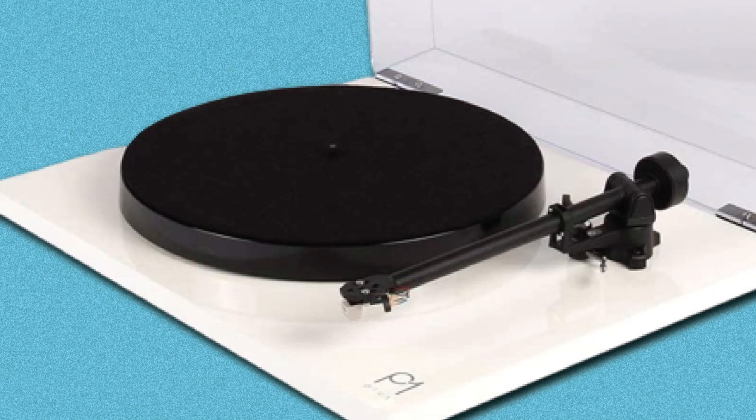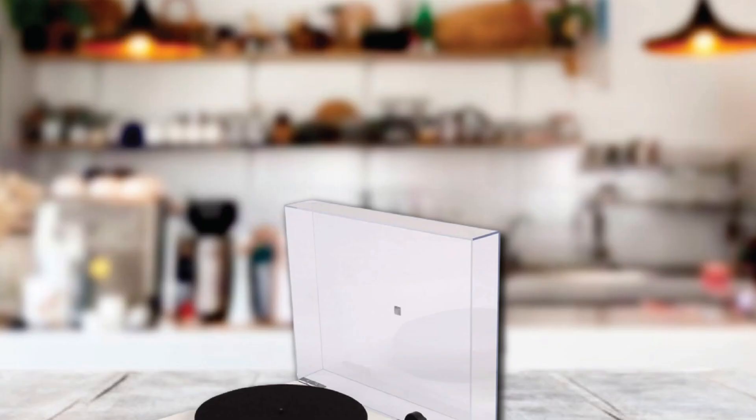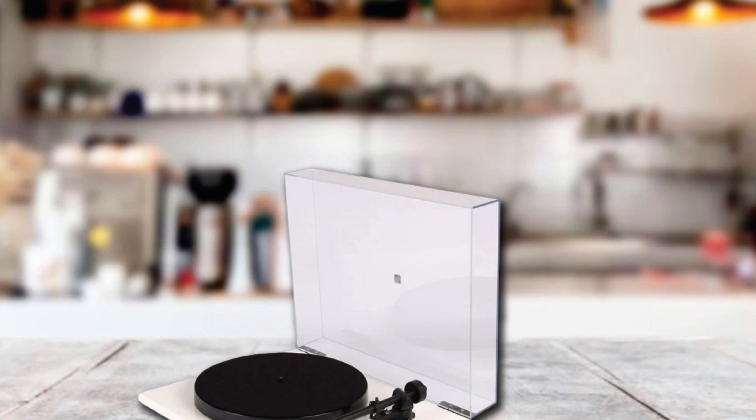The Planar 1 Plus sounds brilliant. It is rather lean-sounding straight out of the box, but the sound comes into its own after a couple of days, becoming more full-bodied and rhythmically exciting the longer you play.